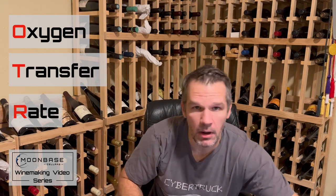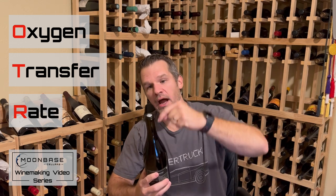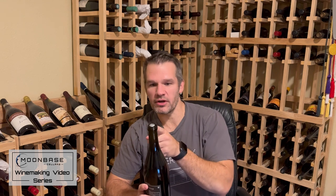This variability brings us to OTR — oxygen transfer rate — which is basically how much oxygen is getting into the wine through the sides of the bottle, plus some oxygen from within the cork itself. With a screw cap, we know this rate precisely. You can order screw caps with specific OTR levels — this many milligrams per liter of oxygen per month — to exactly fit the needs of your wine. That's pretty easy from a manufacturing standpoint.